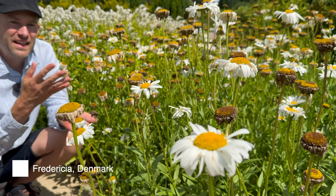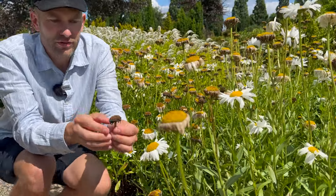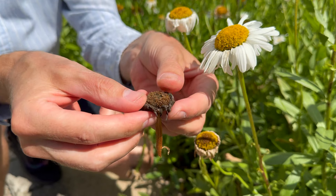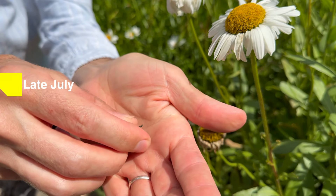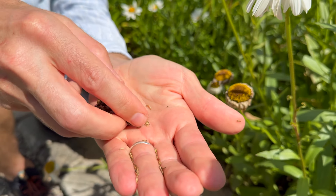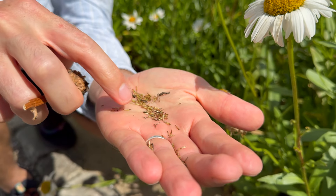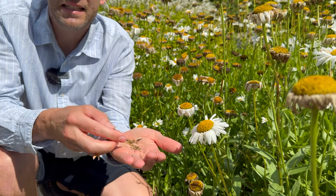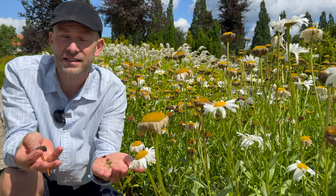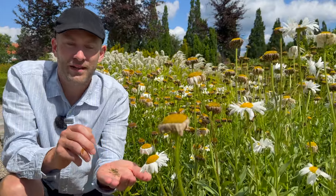Oxeye daisy is a really easy perennial plant to grow. Once they finish flowering and start turning all brown and withered like this, you can almost just move them. Down here sits all the seeds — and then you have a bunch of new oxeye daisies. I collect these seeds once the weather's really dry so they don't rot, then I keep them in coffee filters. You can sow them now, winter sow them, or sow them in the spring. They're very easy and germinate very fast.